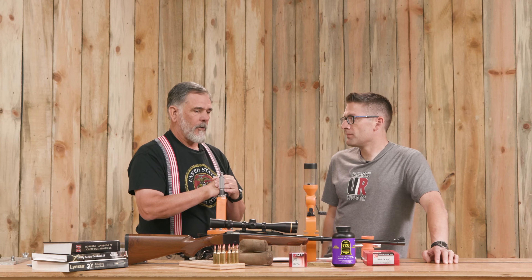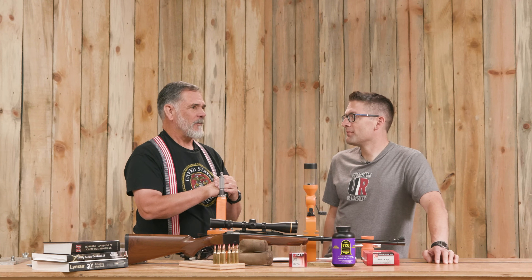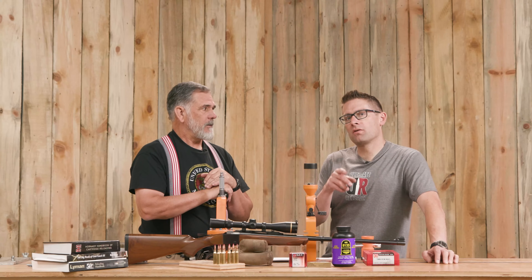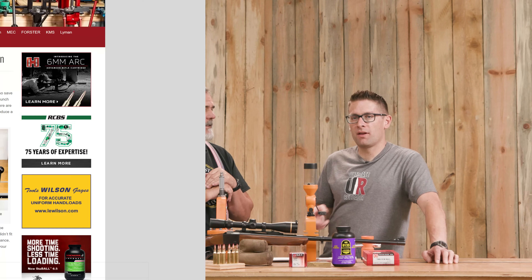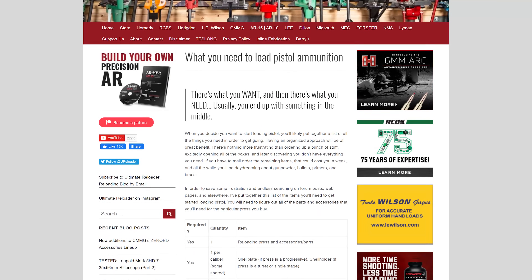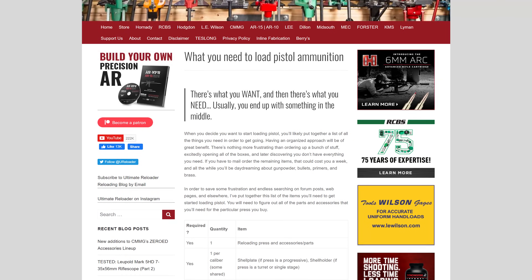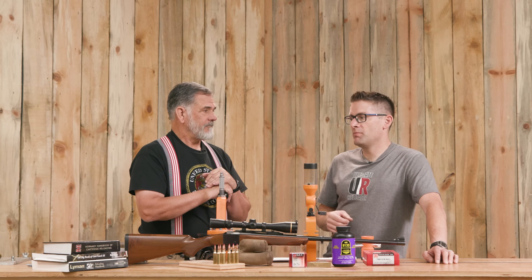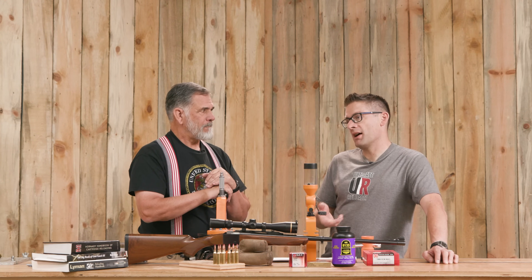Getting a couple of good sources like Hodgdon and John's loads, we came up with our load, which was pretty zippy. We'll talk more about that later. There's a whole article on what you need to load rifle ammunition, and a separate one for pistol. There are little things like you're going to want a zero-to-six digital caliper to look at cartridge overall length and to be able to measure bullet diameter. A micrometer is better for that.